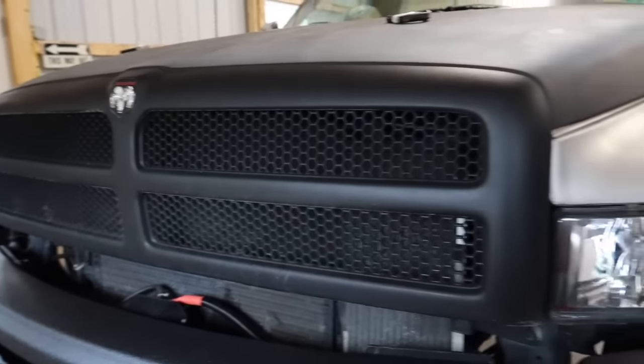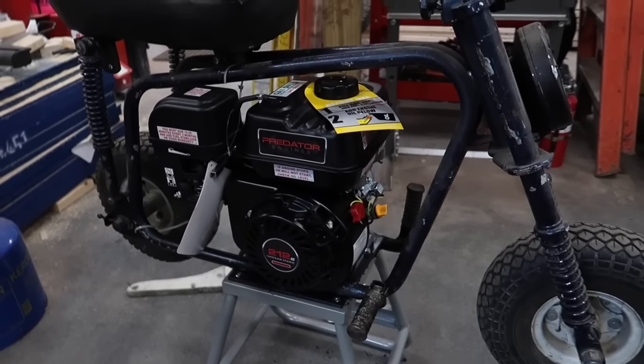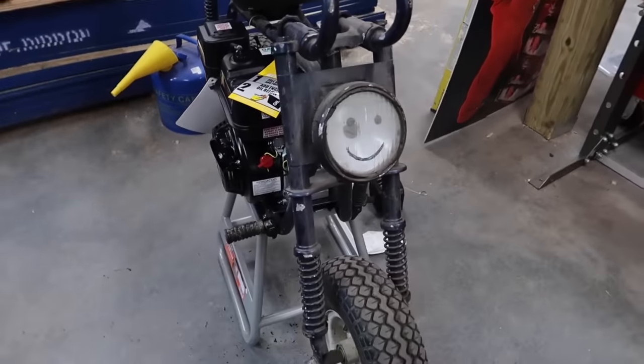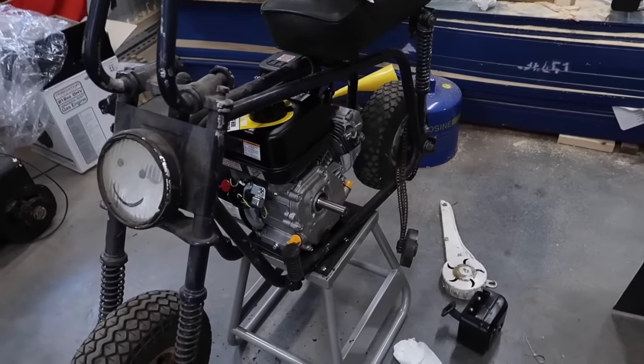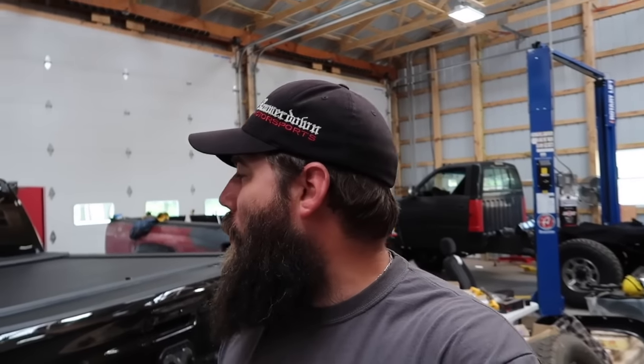Just on a little side note, we've got our mini bike project going on over here. I've got a 212 Predator conversion going on — there's going to be a little bit of modification to make this all work in this old-school mini bike. I did take out the old Briggs and Stratton which was pretty tired, but we're going to get this one running, get it all fitted up, and it's going to be an awesome little ride.